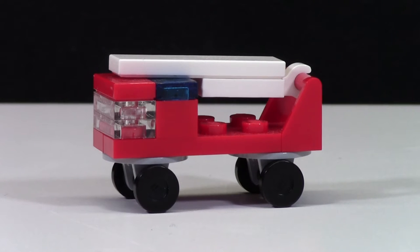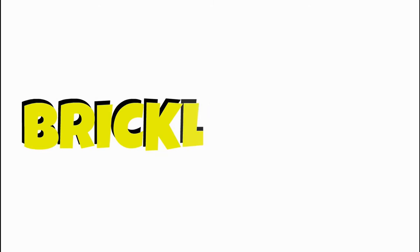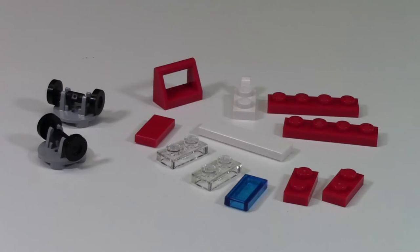Hey everybody, BrickLover18 here today with a how-to build a LEGO firetruck. Here are all the pieces that you need to build the firetruck.